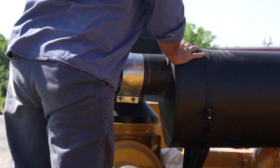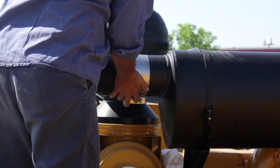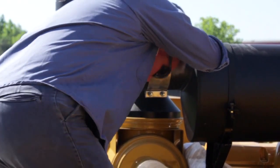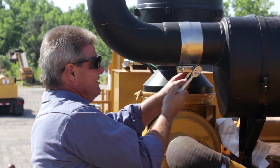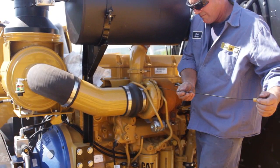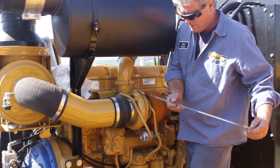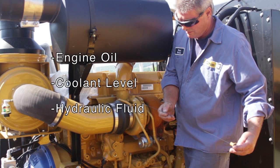Our next step is to attach the exhaust to the Caterpillar engine. In order to move on, it is important to check all fluid levels. The fluids you need to check are the engine oil, coolant level, and the hydraulic fluid.